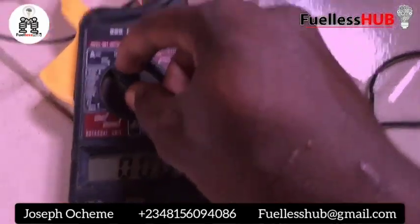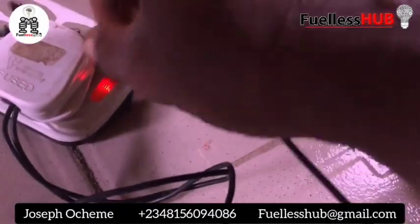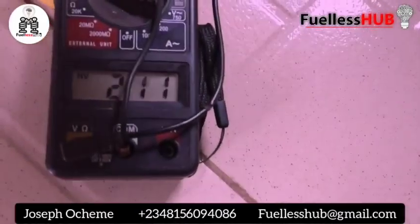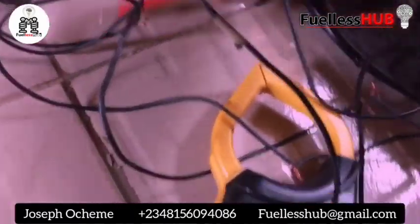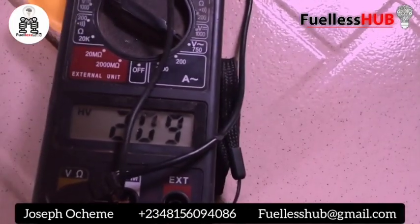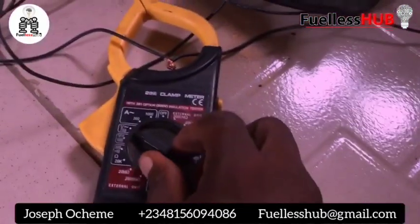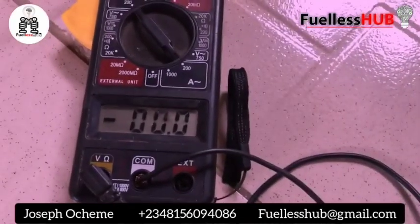0.00 amps on idle mode. Let me show you the voltage once more. As you can see — 209, 210 volts — and 0.00 amps. 0.00 amps.